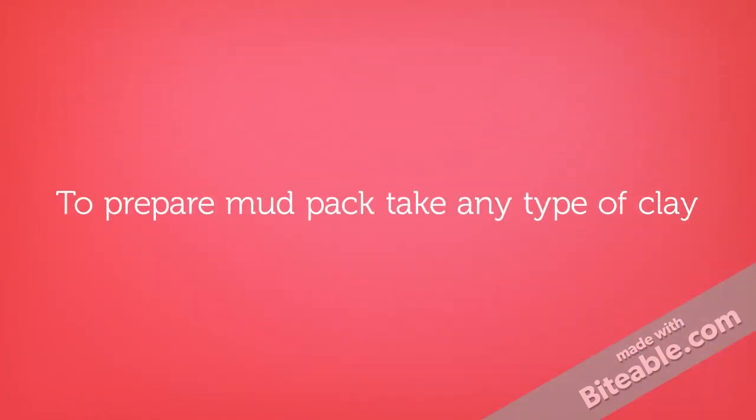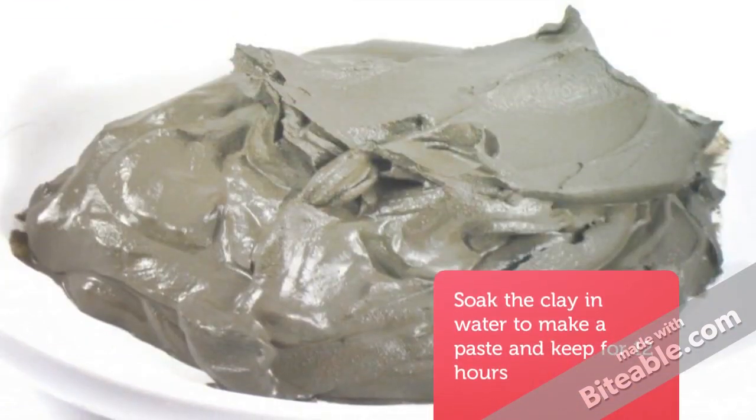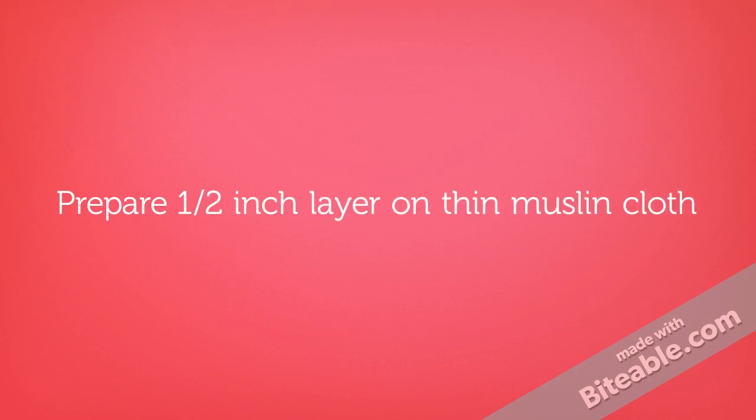To prepare a mud pack, take any type of clay. Soak the clay in water to make a paste and keep for 12 hours. Prepare a half inch layer on thin muslin cloth.